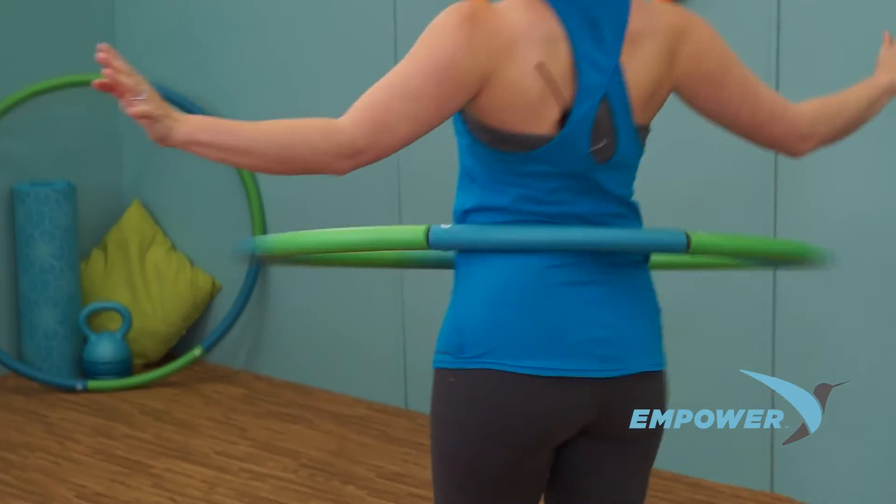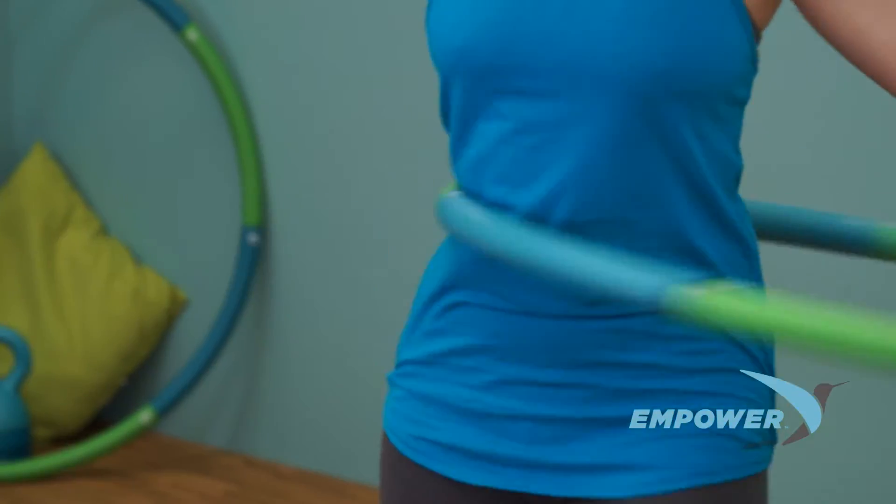Best of all, it's been scientifically proven that working out with a weighted hoop can burn approximately 420 calories per hour.